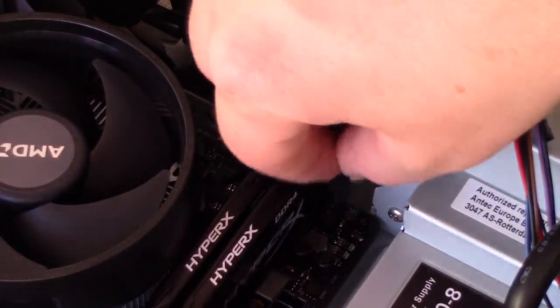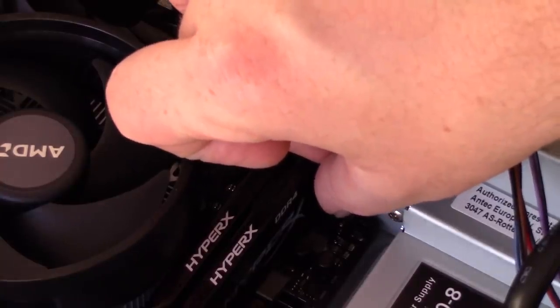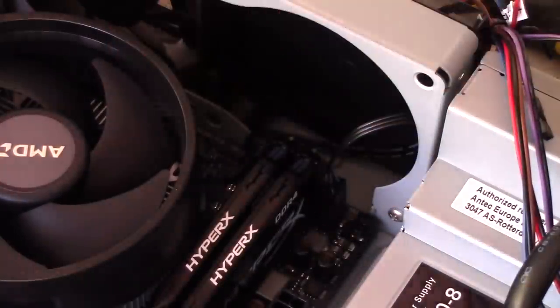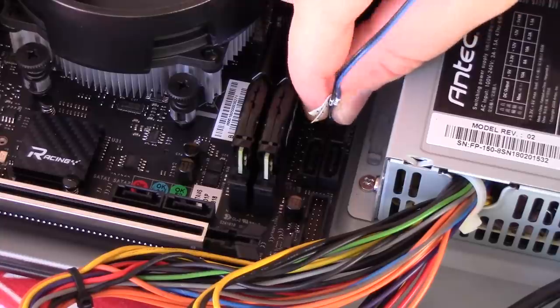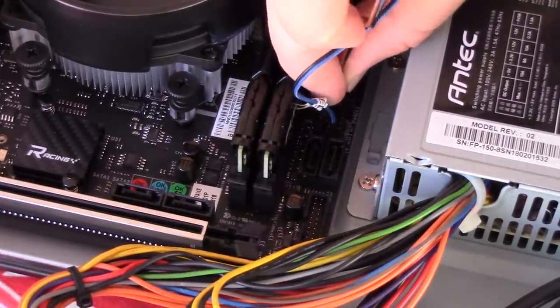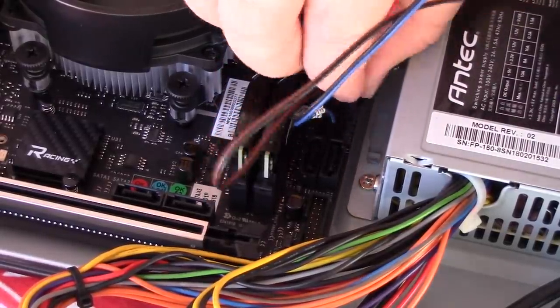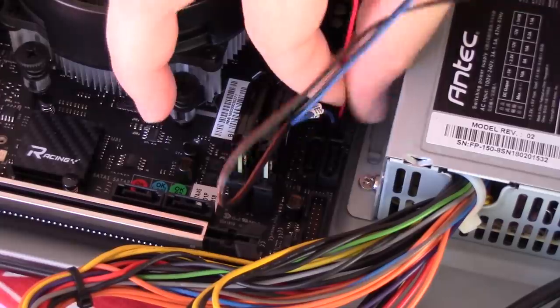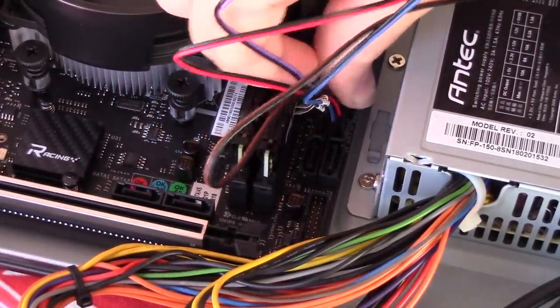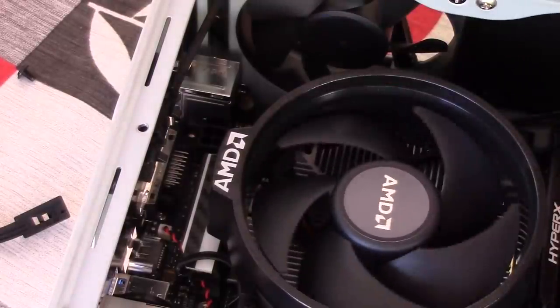With all the main components in, it's time to focus on the cables — in my opinion the worst part of any PC build, because trying to get these things neat can sometimes be quite a pain, especially when you're working with a little case like this one. Usually the details on where everything needs to go will be in the motherboard's handbook, but a lot of the time these days the motherboards themselves will be labelled, so you know exactly where you should plug these little front panel headers.